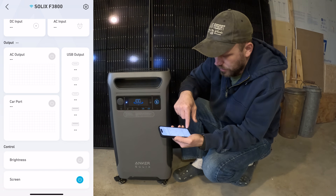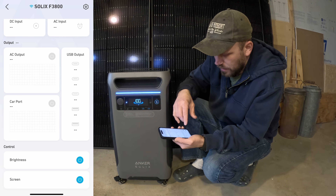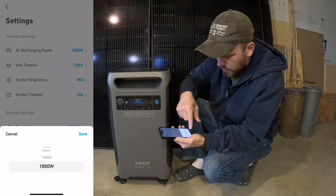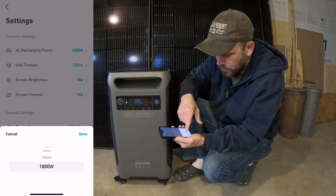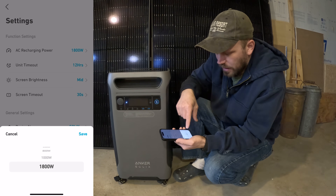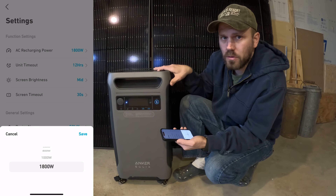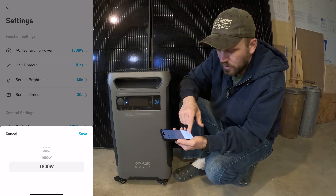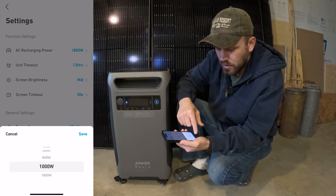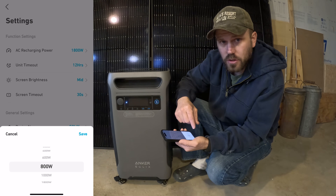You can turn your screen on and off from the app. You can also turn on a little nightlight if you need light in the room. Over to settings, the first option is the charging watts that you can choose — from 200 all the way up to 1,800 watts of charging capability. This is a nice feature if you have a smaller gas generator. For example, if you've got a 1,000-watt generator and 1,000 watts is too much for it, you can bump it down to 800 — whatever your application requires.